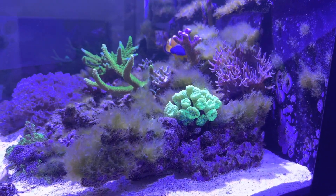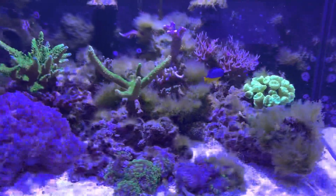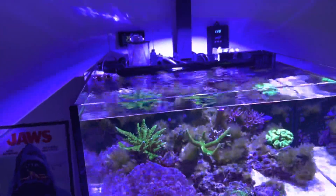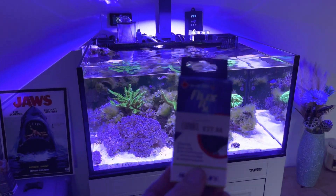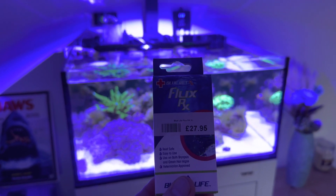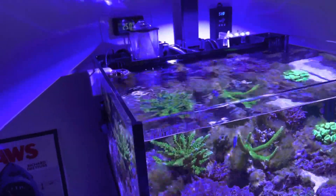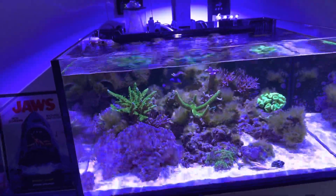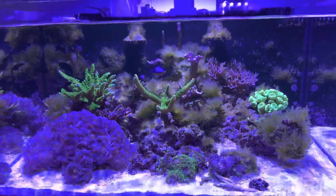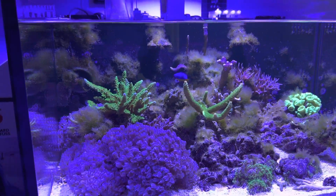Now I've got nutrients back in check and reduced the feeding, so we need to get rid of this. I've used a really good product before called Flux Rx by Blue Life, which treats both bryopsis and green hair algae. I started dosing it last night — so this is essentially day one.